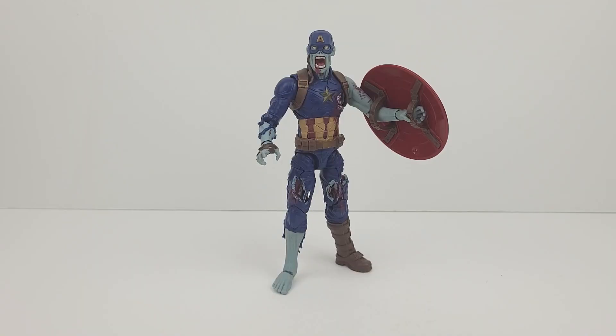So in conclusion, this figure is awesome looking, it's sculpted so well, and the paint job is just phenomenal. In addition, the articulation of the figure is very good. I am also very excited about the other figures in the wave, as I think they are very cool looking. Thanks for watching, I hope everyone enjoyed this video. Please leave a like and subscribe.